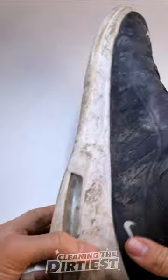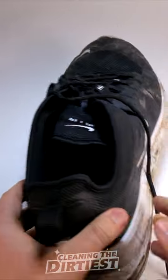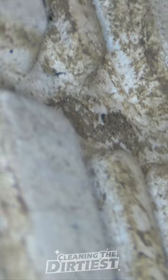Can you use shaving cream to clean your shoes? I really needed to know. Luckily I found these dirty shoes. I promise you the end result will really surprise you.